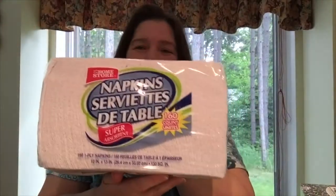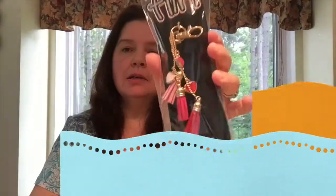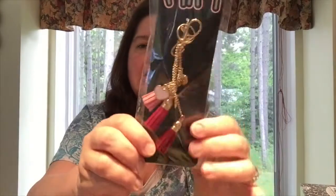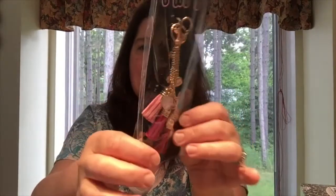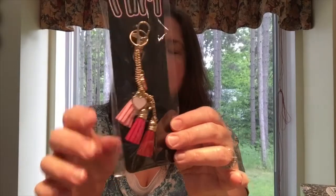I think you'll all recognize these — I buy napkins every week. I also got another one of these little keychains, a handbag accessory with little pink tassels. It's pretty nice to decorate a bag with this, or your planner too.